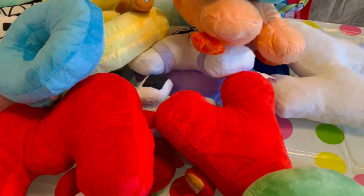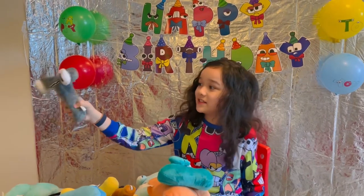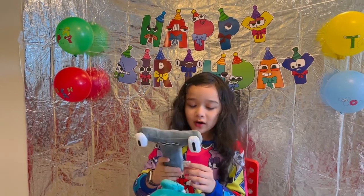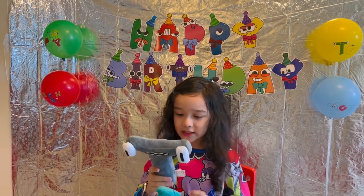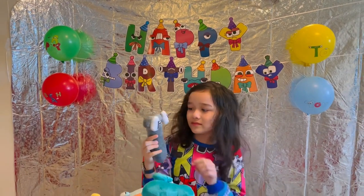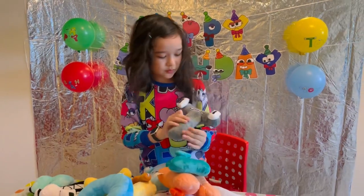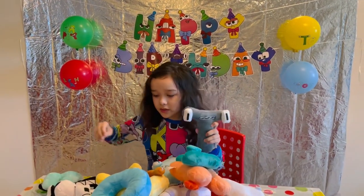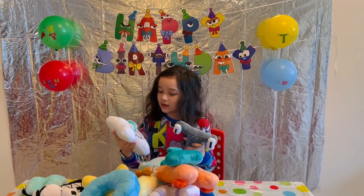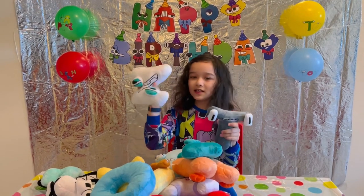Don't put this in water, even though he's a hammerhead shark. In Alphabet Lore, T is a hammerhead shark. He also has a plush, and has similar teeth to Z.